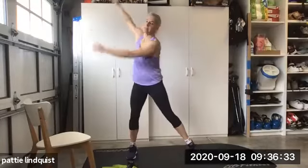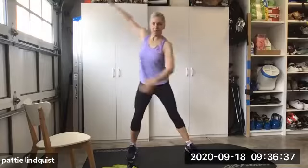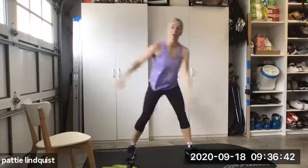Squeeze those arms side to side, guys. Open up the shoulders. Open up those ribs right here. Now go all the way around.